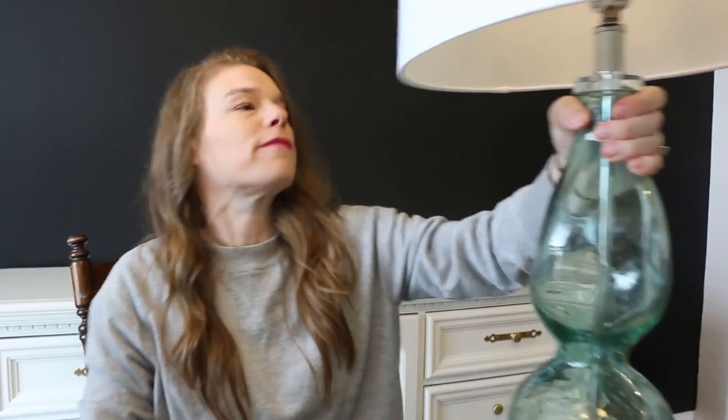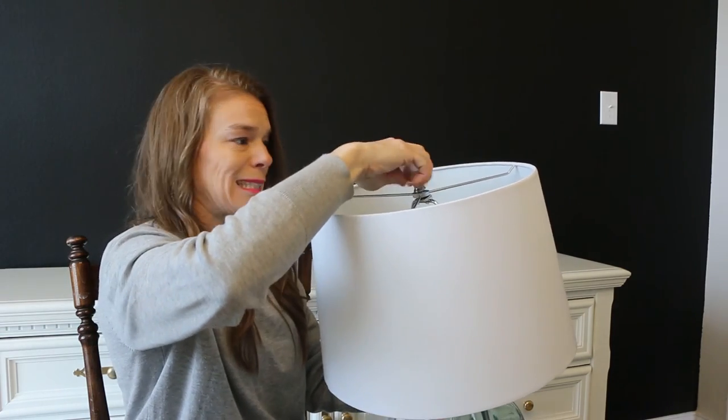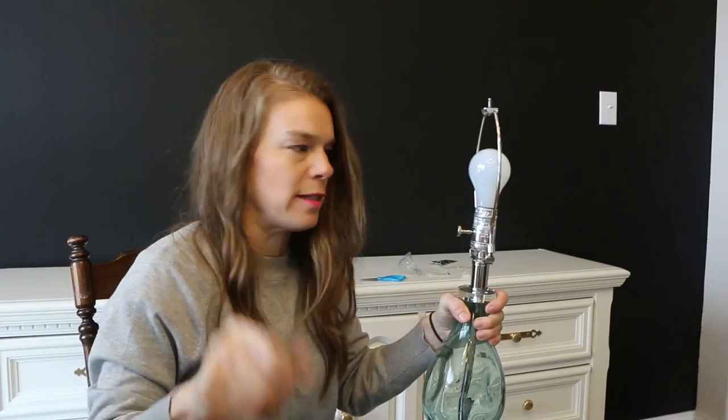Let's see how we take this off. I assume it will start with this. Yeah, that was easy.